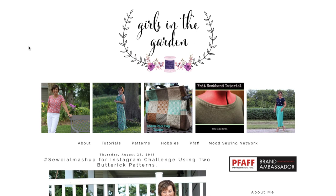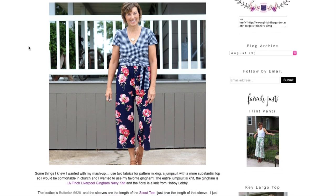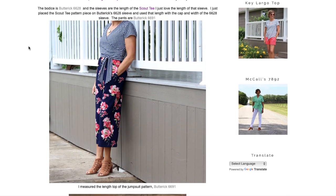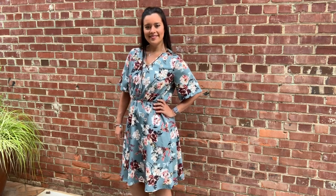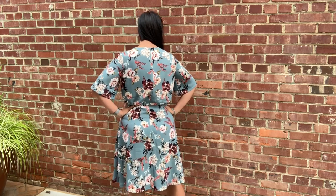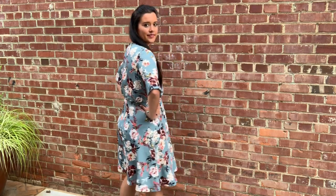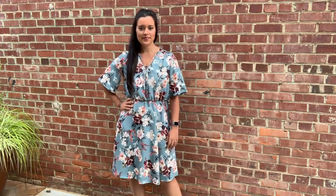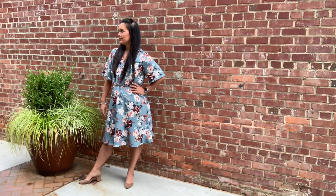My partner in crime for the social mashup sewing challenge was Lori from Girls in the Garden. Please head over to her blog to see the adorable jumpsuit she made — she is such a master at pattern mixing. You can also check out the hashtag social mashup on Instagram to see all of the awesome mashups everyone has made this month. Everything from wedding dresses to leotards were submitted. The contest closes on August 31st at midnight and all the rules to enter are on my Instagram. Even if you don't make the cutoff, I encourage you to try a pattern mashup sometime — it's a lot of fun and really taps into a creative side we don't normally get to use. Let me know if you have any questions and until next time, I will see you all very soon.